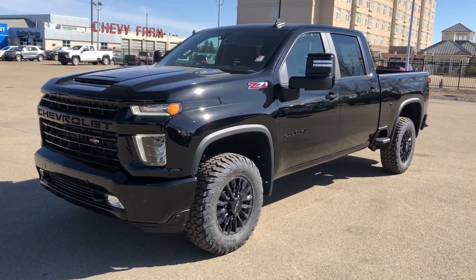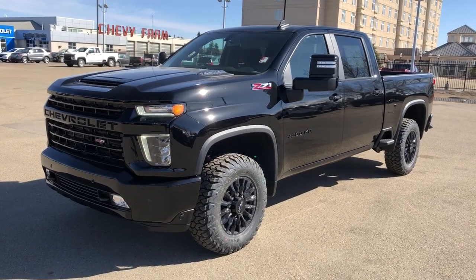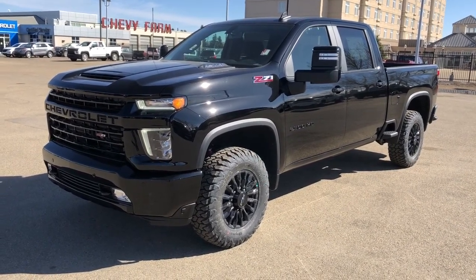Welcome to Westgate Chevrolet. Today we're taking a quick look at some of the interior and exterior features on our 2021 Chevrolet Silverado 2500 HD LT.